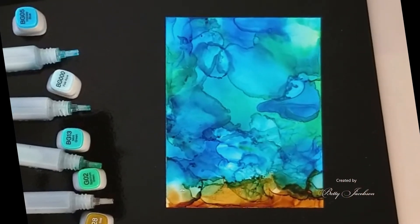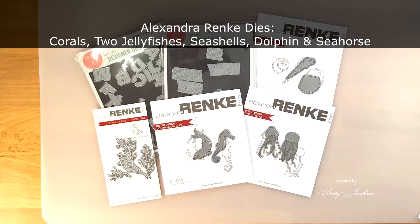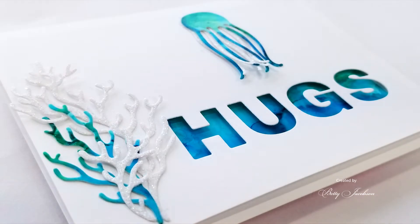Oh wow, that was really pretty. Now we're letting it dry. What's great about the craft assistant is to clean it you just use regular rubbing alcohol. The products we're using today are Essentials by Ellen Block Words and Classic Block Alpha dies by Julie Ebersole. And our dies are by Alexandra Renke — that's the corals, two jellyfishes, seashells, dolphin, and the seahorse.